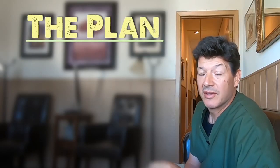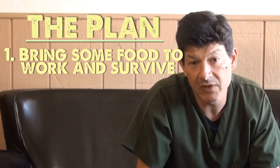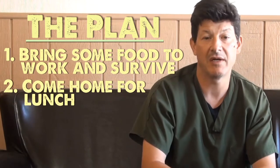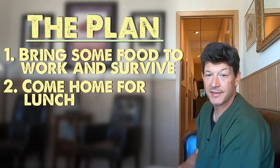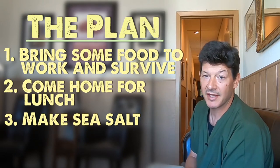Today's plan is pretty simple: bring some food to work and survive the work day. Then I'll come home for lunch and make some fish and asparagus. And what I hope to do is make some sea salt from the bucket of Atlantic Ocean water that I got yesterday.